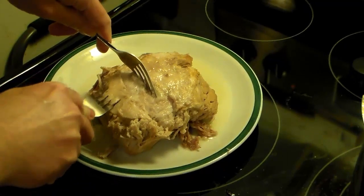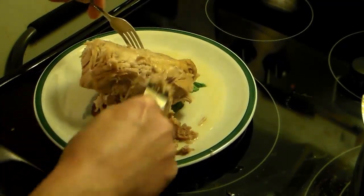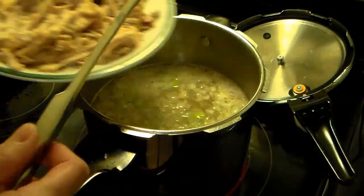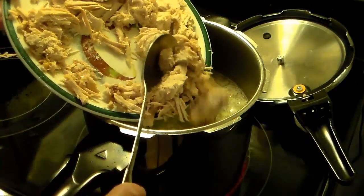While my stew's warming up, I'm going to go ahead and shred this pork up using two forks. Now that I have all my pork shredded up, I'm going to add it back into the pot.